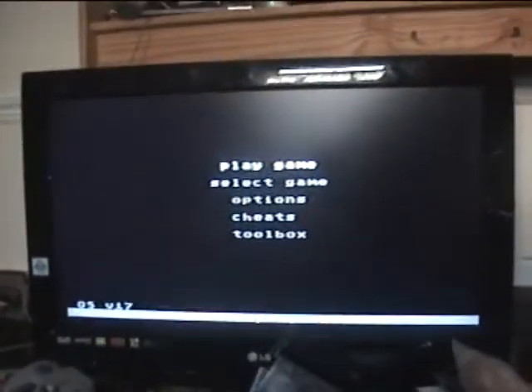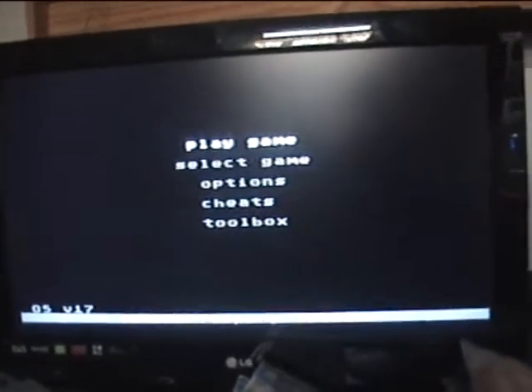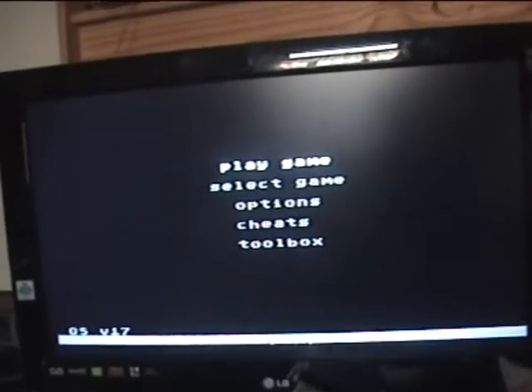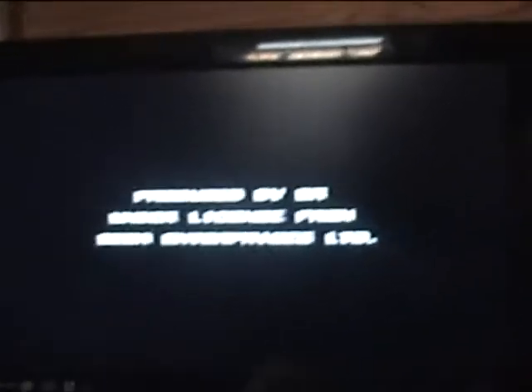We're powering on and it should just load up. We may have a drive flash card there. So here we are — select game. I'm just going to click play game because I've got a game already on there.